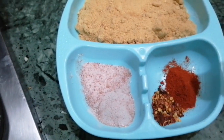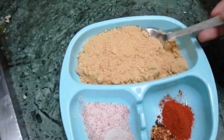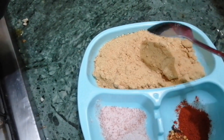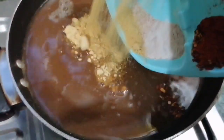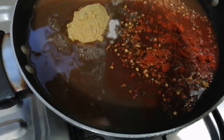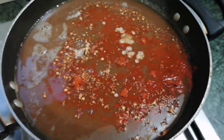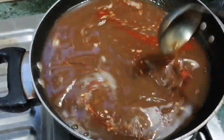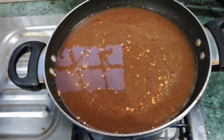If you want, you can taste one - the taste is very good. I have taken the right amount of salt and will add dry ingredients with salt. Our peel is going to be made.